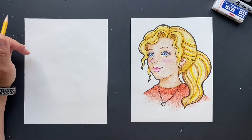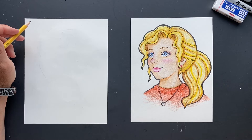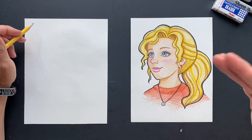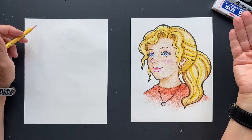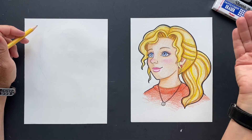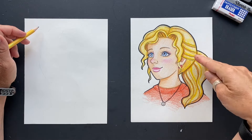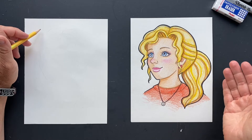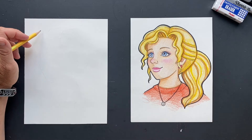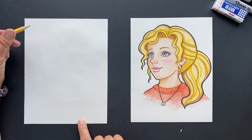This is Annabeth Chase from the Percy Jackson Olympians series. I started reading the books, but I need to read more of them. I asked whether she wanted the book series version or the movies, because in the movies she's brunette, but in the book series she's blonde. I didn't get a response right away so I did the brunette, and she said blonde. So I changed it up and did it again. So this is Annabeth Chase and we're going to get started with her.